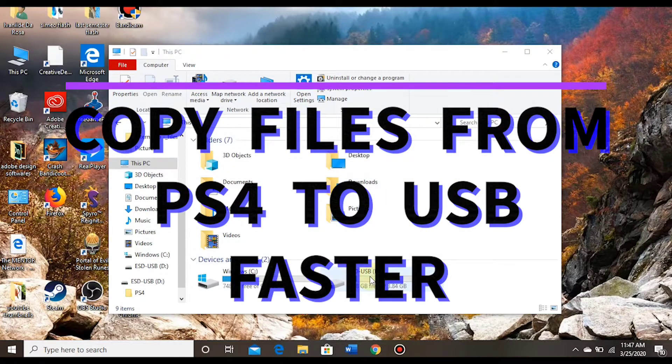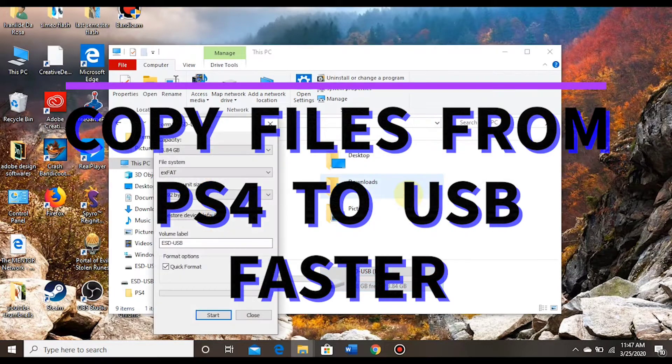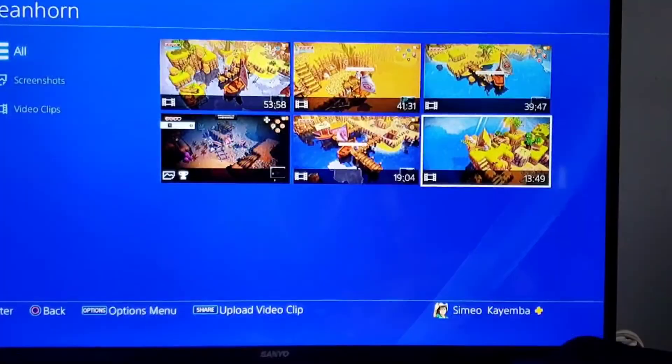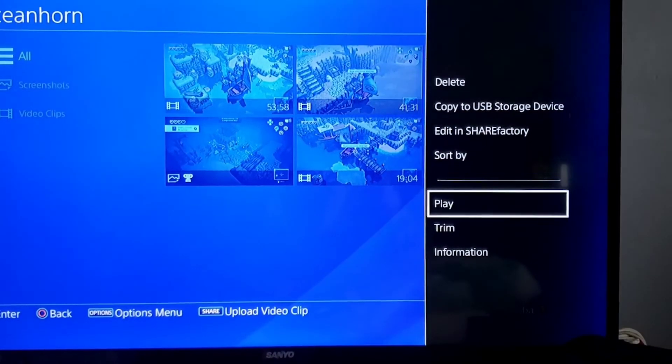Hi everyone, it's Kay here and I'm bringing you a video that has been highly anticipated and highly requested. This is going to be how to copy files from your PS4 to a USB stick.